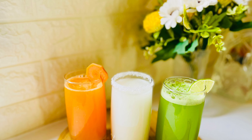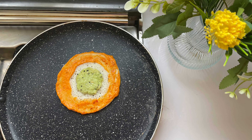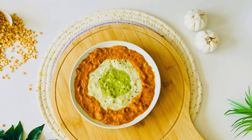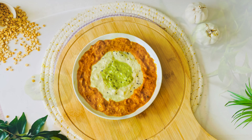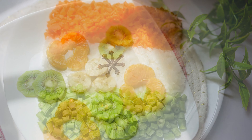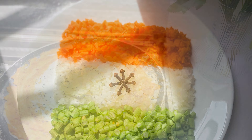Hello, welcome back to Nessie's Tasty Wings. I am sharing this with Independence Day special tri-color food ideas. I am sharing some ideas with simple recipes. Let's go to the video.